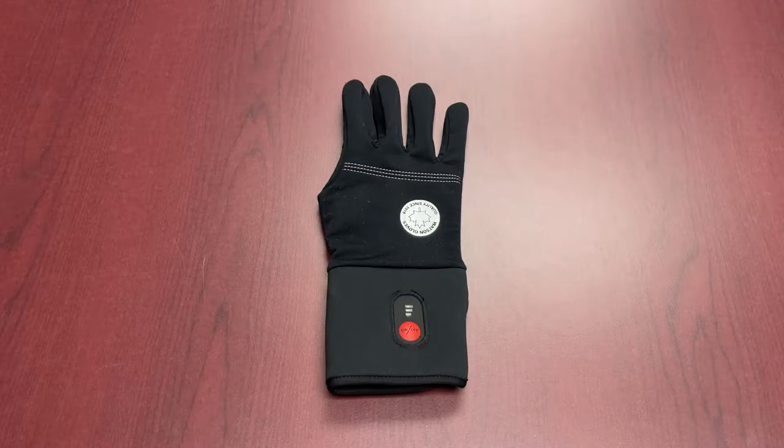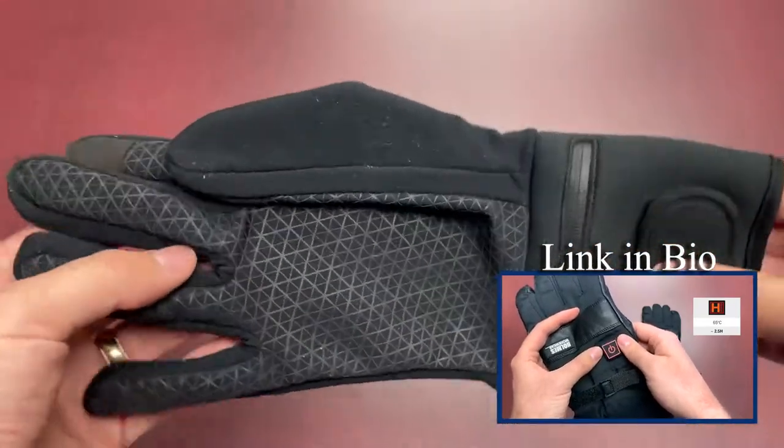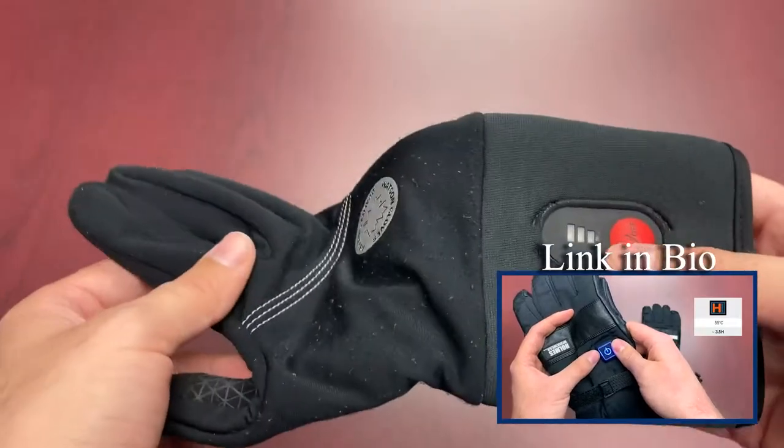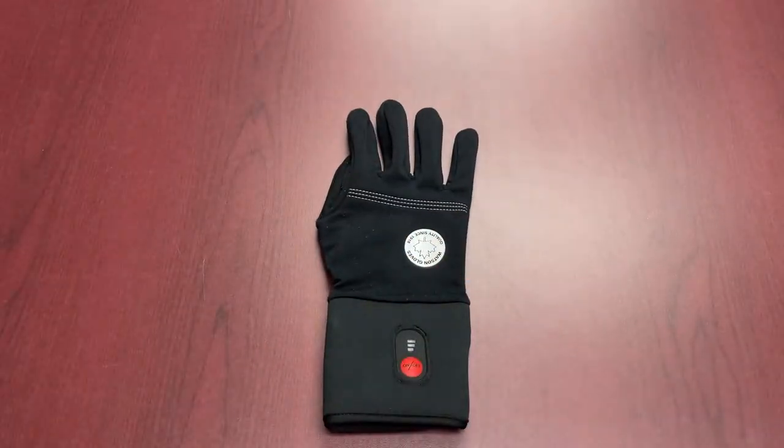Some of the ones we've shown previously were gloves of their own. This is something that you can actually wear on its own as well as integrate into your general hand protection solution for your job site. So without further ado, let's get into it.